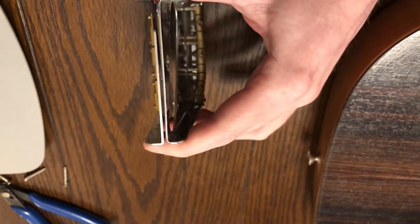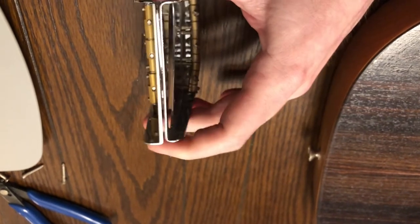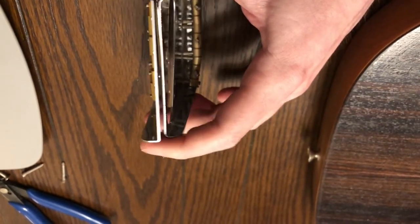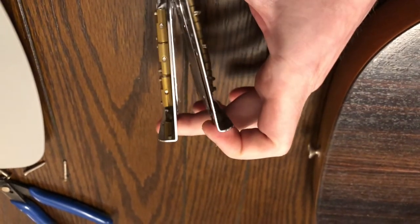And what does that mean? Does that transfer vibrations to the body better? Who knows. Do you even want that, or do you want the energy to stay in the string? Who knows, right? But we'll see — it's a variable and we're changing it, so we'll see what happens.